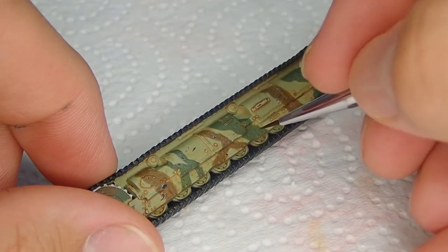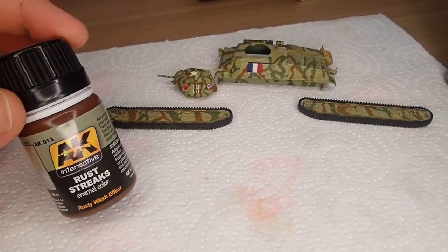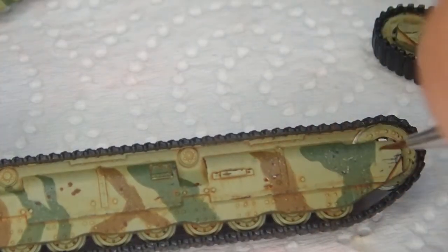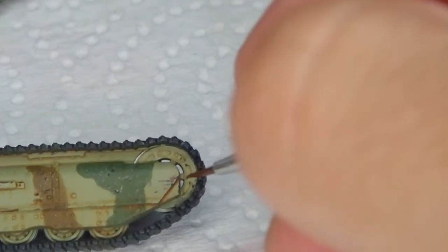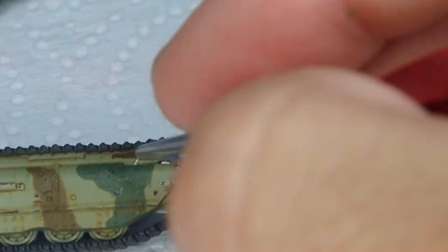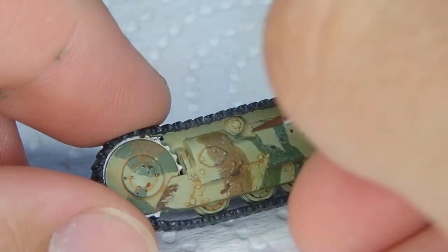Now to integrate those rust chips we use AK Rust Streaks, which is an enamel product. I apply that right on top of the grey chips that I made earlier — just continuing to apply that. After applying it I let that dry for five to ten minutes. So you apply it to the grey chips and then you let it dry — same thing, just dabbing it onto the grey chips.